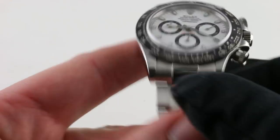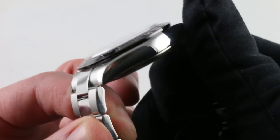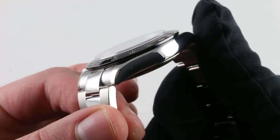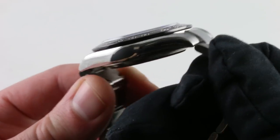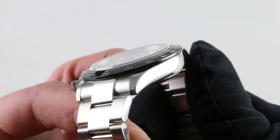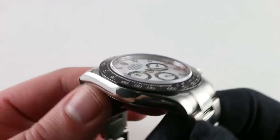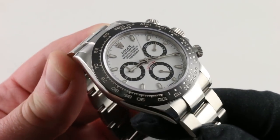Moving back to the case — this is where the watch has changed the least since 1988, when we first saw the chronometer-certified automatic with screw-downs, the Zenith generation. This is the in-house caliber, but the lines have been timeless. Rolex got it right out of the box — elegant, handsome, perfectly proportioned. The watch wears its high-polish case with a sensuous beauty, giving way to the dramatic black ceramic of the Cerachrom bezel.